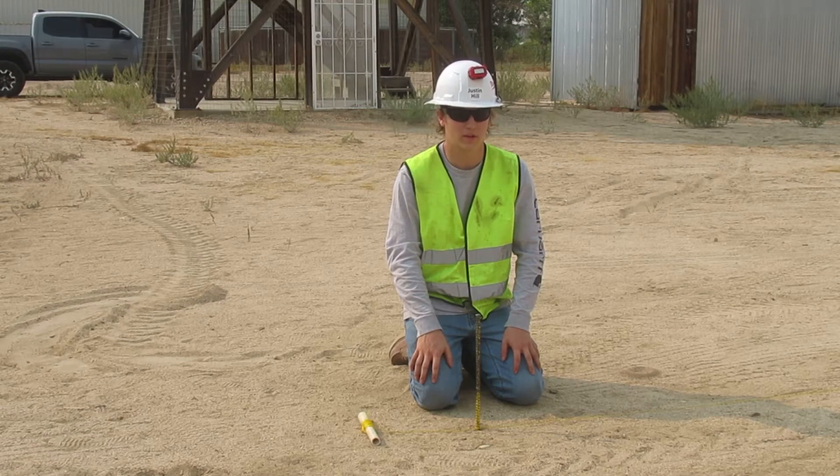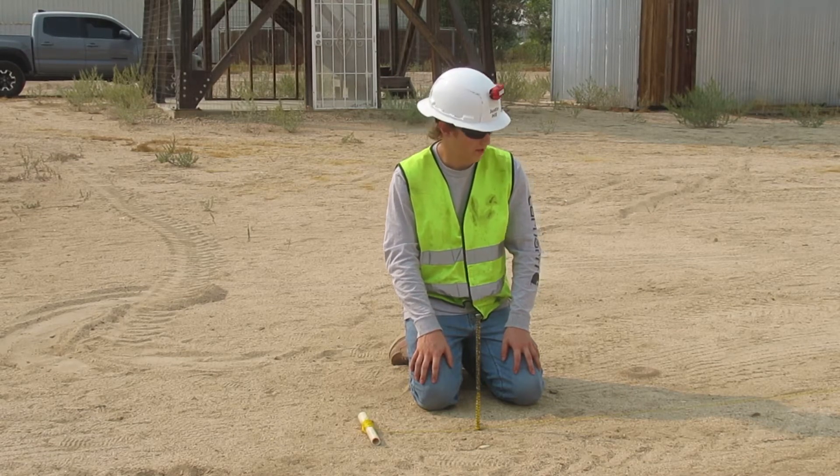I'm Justin Hill, a heavy equipment operating engineer. I'm going to show you how to get a tight string line.